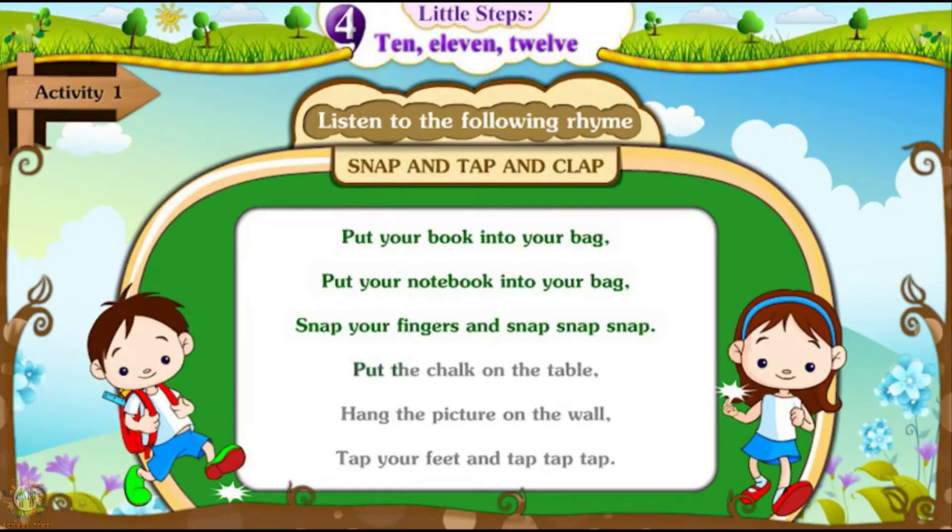Put the chalk on the table. Hang the picture on the wall. Tap your feet and tap, tap, tap. Put the chalk on the table. Hang the picture on the wall. Tap your feet and tap, tap, tap.